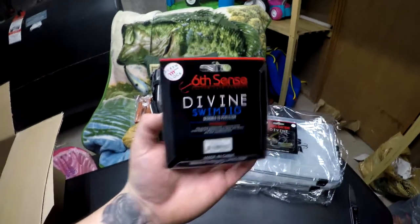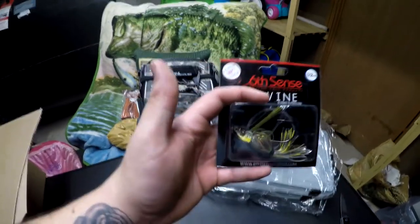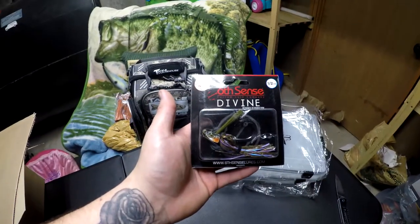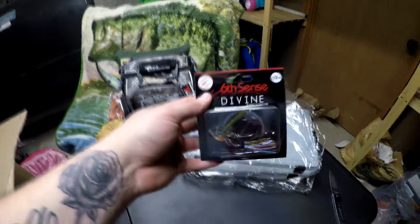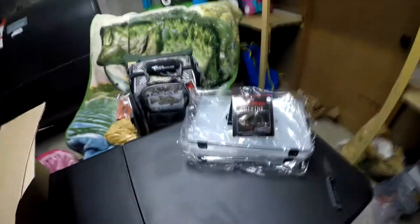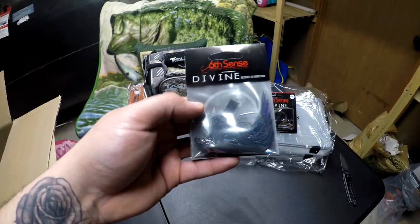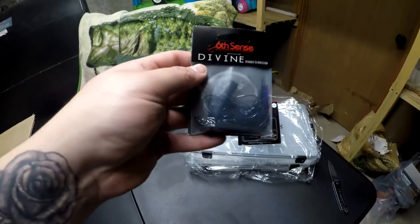Yeah, bluegill — 6th Sense, I'll tell you what, they do a magnificent job on their swim jigs. They look so amazing, I can't wait to start throwing those. Then I got another one right here — half-ounce, this one is in the candy bluegill. Just a sick, incredible looking bait. Then I picked up another Divine swim jig — this is in the black light, half-ounce. That thing is sick looking.